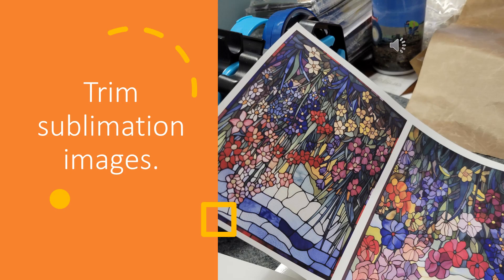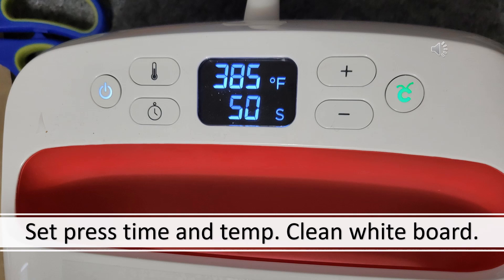When these are done printing, you're going to want to trim your images down. I'm using the EasyPress 2 for this, so I've got the temperature set at 385 degrees Fahrenheit. I'm going to set it for 50 seconds, but this is a two-step process.